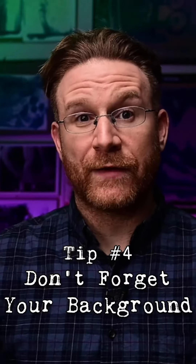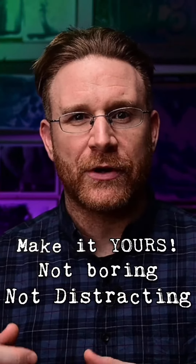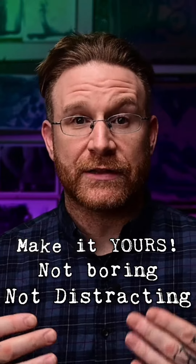Tip number four: don't forget there's a background behind you, and people see that just as much as they see you. So don't make it too distracting. Make sure the focus is on you so people can stay engaged with what you're saying and trying to communicate. Also make sure it has some personality to it, because people when they're watching your live stream feel like they're hanging out with you, and that should say as much about you as what you're saying itself.